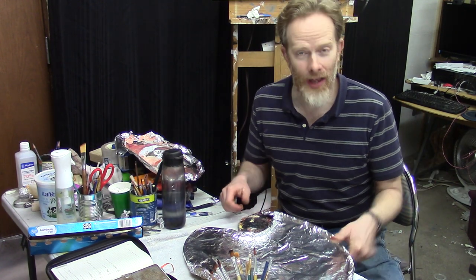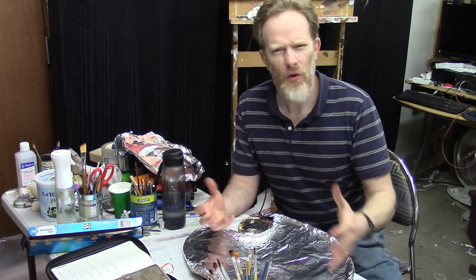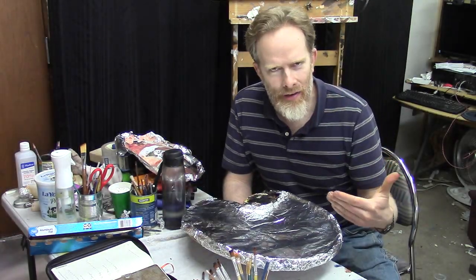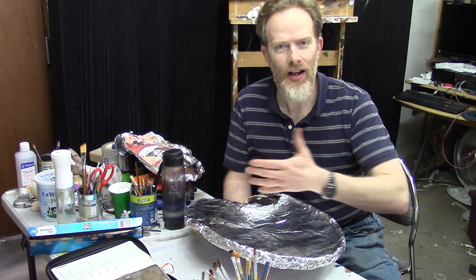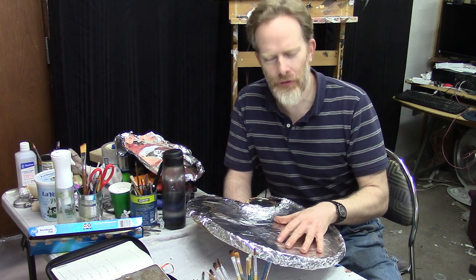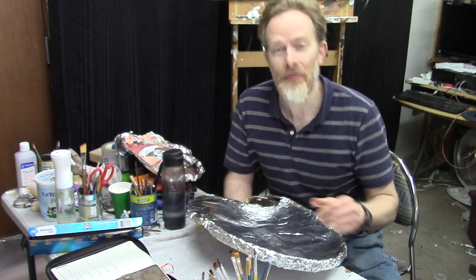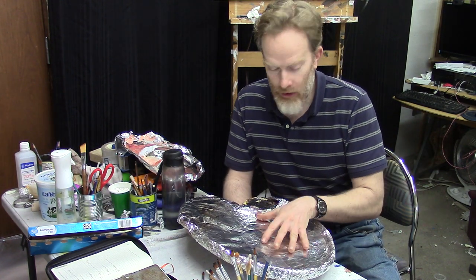Hi, this is Matt Filio, and a lot of people have asked me over the years while I've been teaching art classes: what's up with the aluminum foil? Why do you use aluminum foil on your palette? Why don't you use a stay-wet palette or some kind of resealable palette? There are many different options for acrylic painters, but I use aluminum foil. The back story before I get into the reasons is that I was just looking for something to cover my palette with.